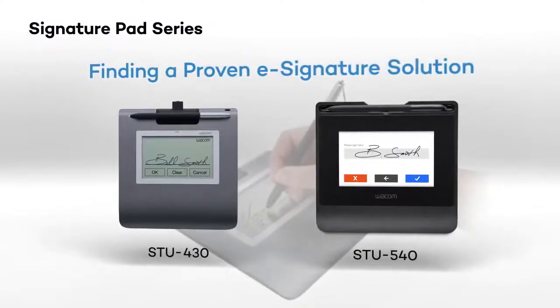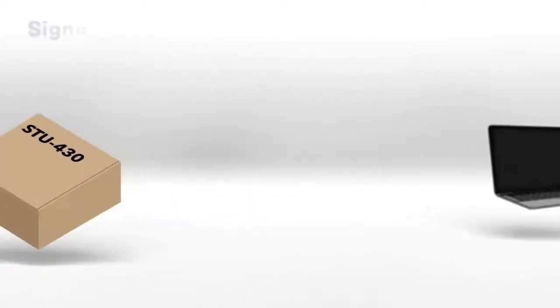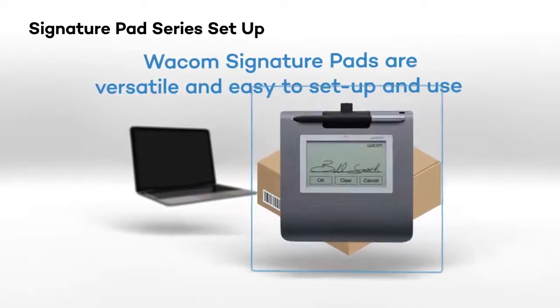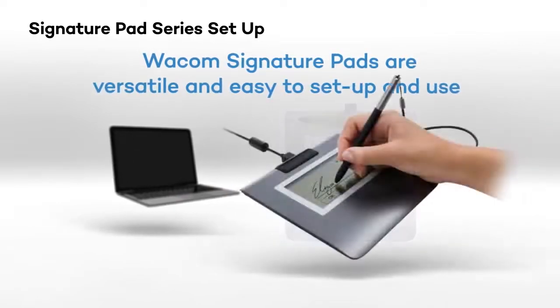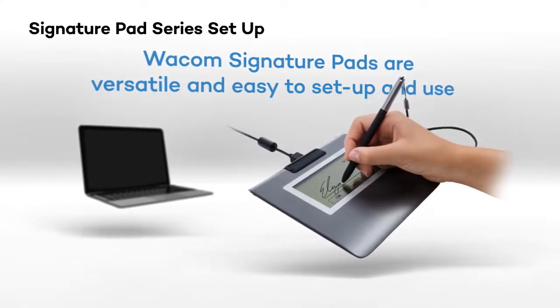If you're looking to streamline your signature processes, Wacom signature pads may be the ideal solution for you. The Wacom signature set solution combines a professional signature tablet with our exclusive SignPro PDF software to provide a simple, out-of-the-box solution that lets you sign PDF and Word documents without the need to print them out.